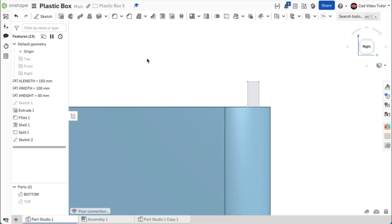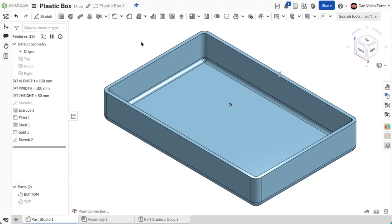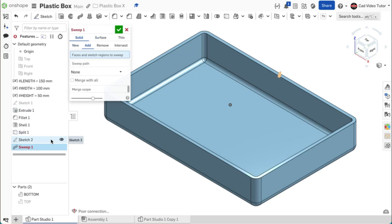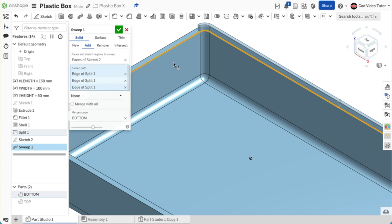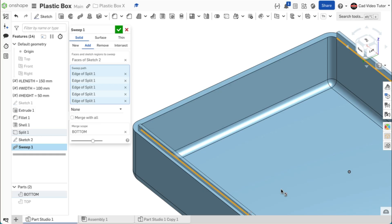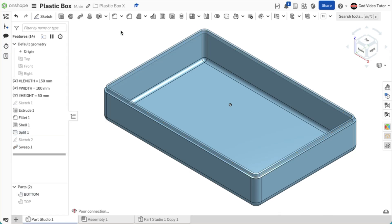Right click and turn off section view. We can now use a sweep to add material to the bottom, creating half of the lap joint using sketch 2. Click on sweep on the feature toolbar — this will be add. For the sketch region, click on sketch 2 from the feature list. For the sweep path, click on the inside top edge of the bottom half of the box and continue following this edge around the inside all the way around this half of the box, then use the green check to close.